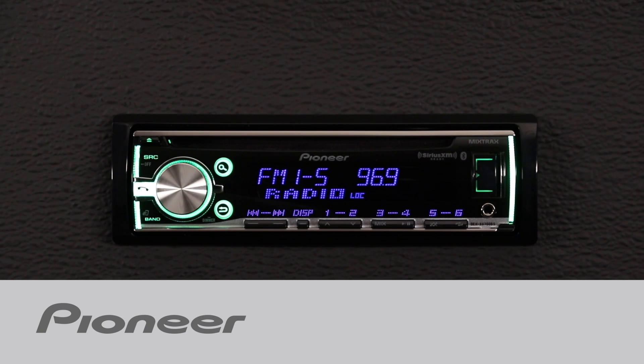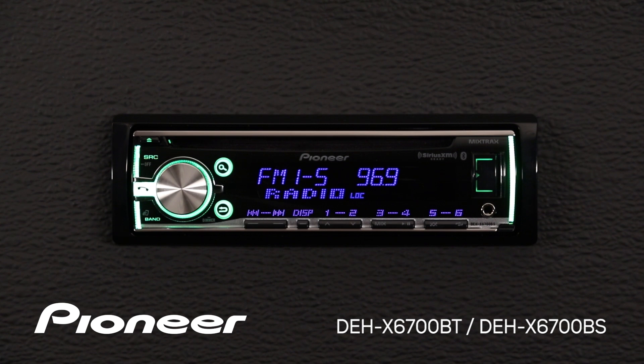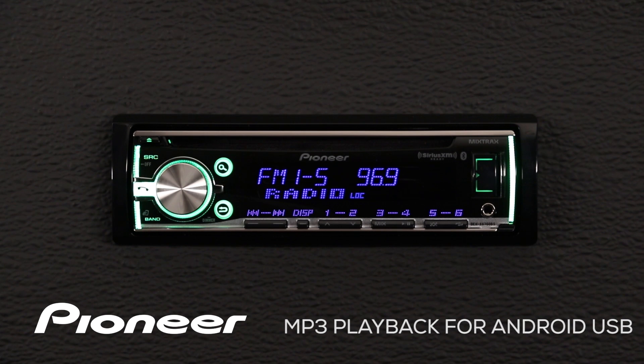Pioneer's DEH-X6700BS can allow you to listen to music through USB on your Android phone, as long as your Android phone is operating on Android version 4.0 or higher.